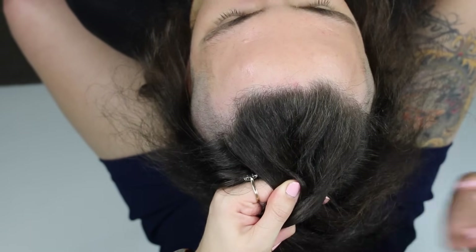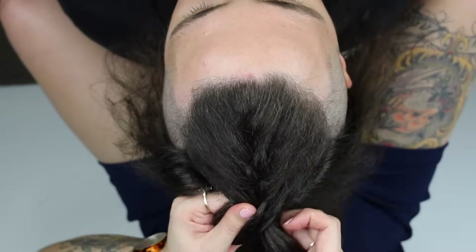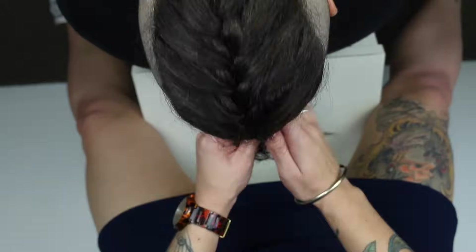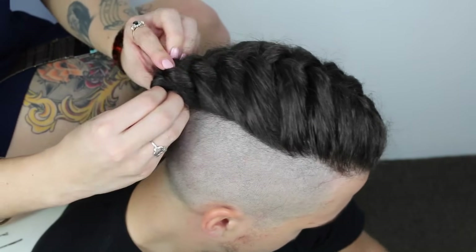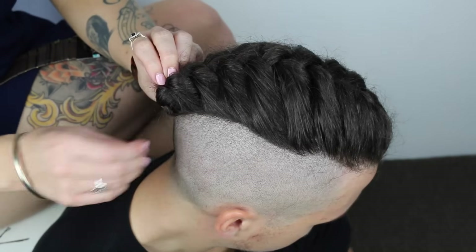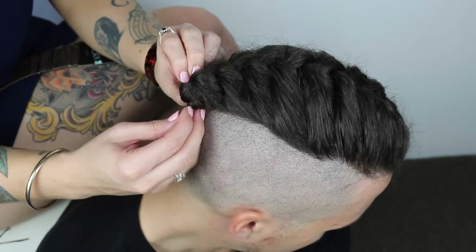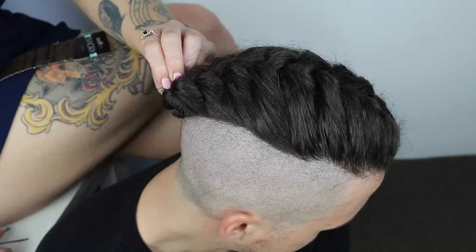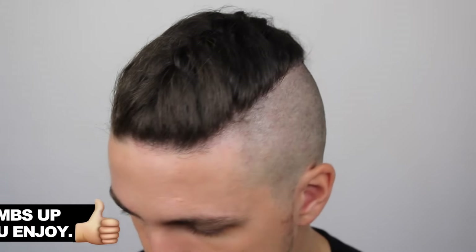You might want to rewind the video and get used to this part first, but once you do, just continue the same process all the way to the back of the head. After the braid's completed, I like the hair to be rolled underneath itself into a little tiny ball, and then put bobby pins in it to keep it there. Some people like to wind it up and tie it in a knot, but this is the way I like to do it. From there, just loosen it up a little bit, add some hairspray, and it looks freaking gorgeous.